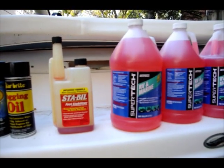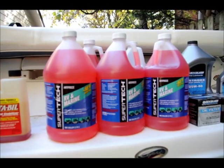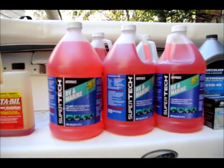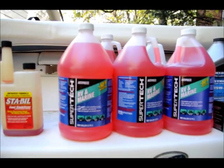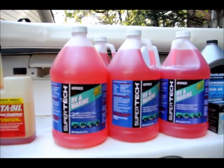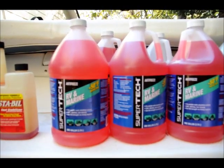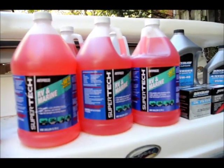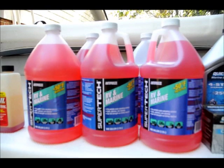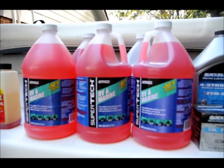This is a fuel stabilizer, so I'll pour the fuel stabilizer into the gas tank so that it stabilizes the fuel for the winter. Now these are the antifreeze that I will use to replace the water in the engine, which is used for the coolant. We are in the Washington DC area so we don't get that cold, but it can still get close to zero degrees. This antifreeze is good for minus 50 degree protection, so it should be fine. I don't dilute it with water — I drain the water first and then pour the antifreeze as-is.